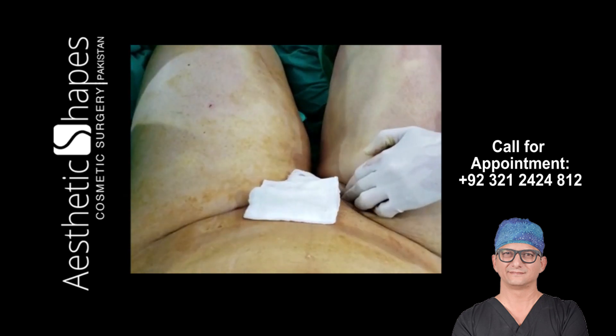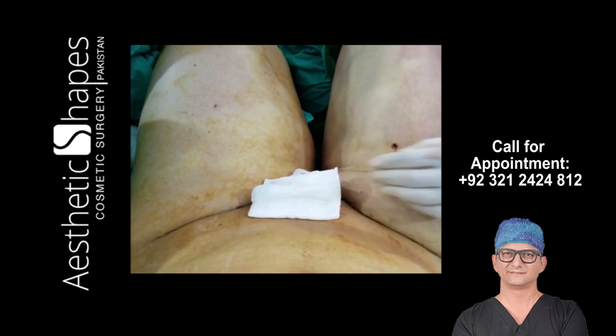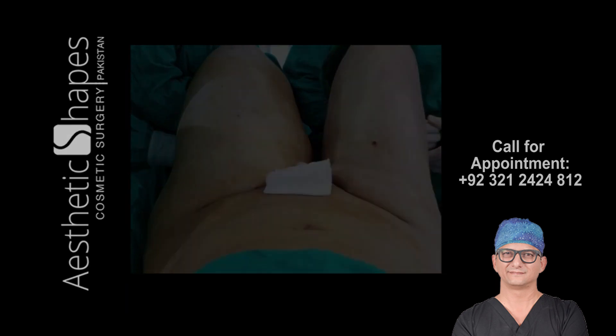These folds will go away and will contract. In three months of time, the skin is going to contract more until the skin is tight. That's it.